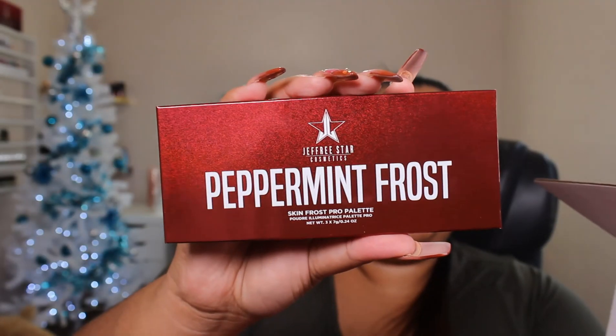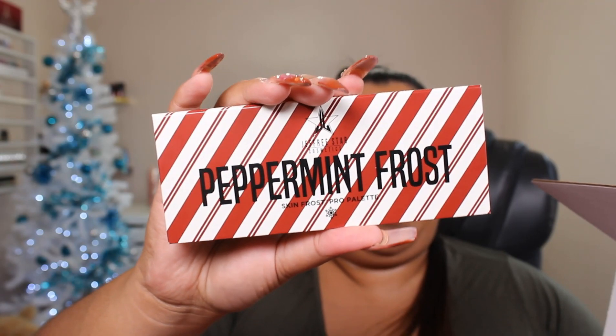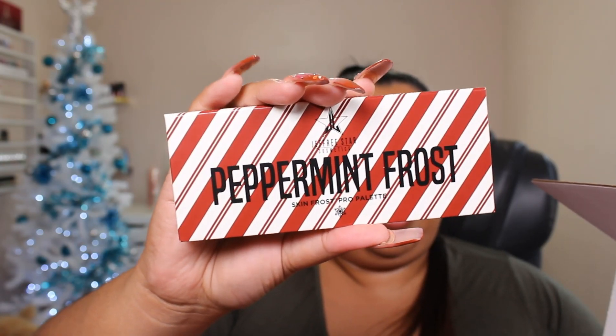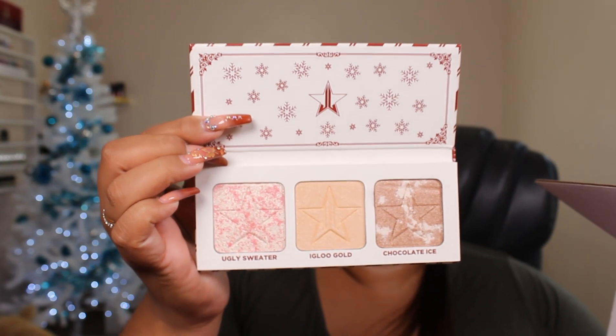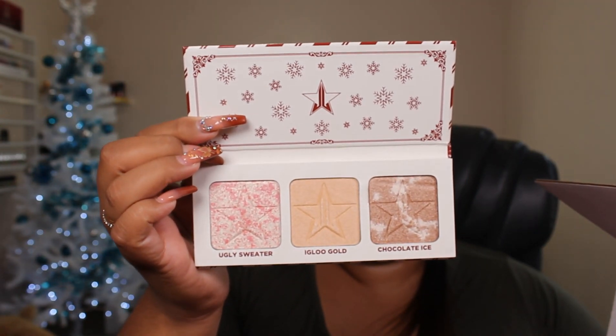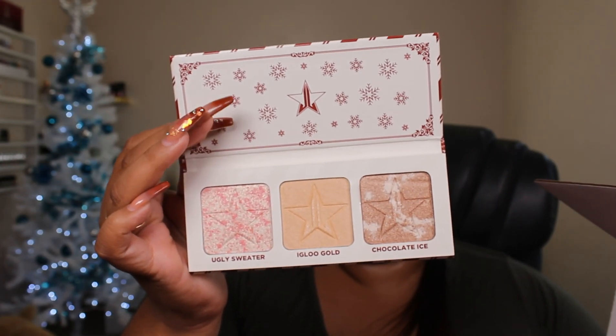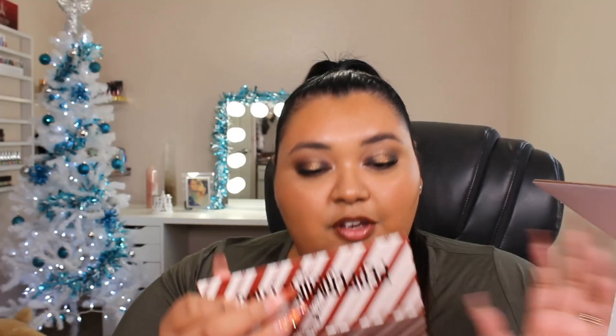This is the Peppermint Frost Skin Frost Pro Palette. This packaging is everything — I love it. This is what the packaging of the actual highlight looks like, and then the inside looks like this. You have three shades: Ugly Sweater, Igloo Gold, and Chocolate Ice. I like that this is kind of more like old school vibes. It smells like a candy cane — it smells amazing. I'm going to go ahead and swatch these for you guys as well.